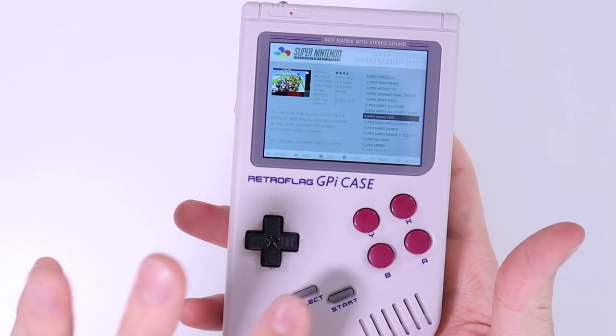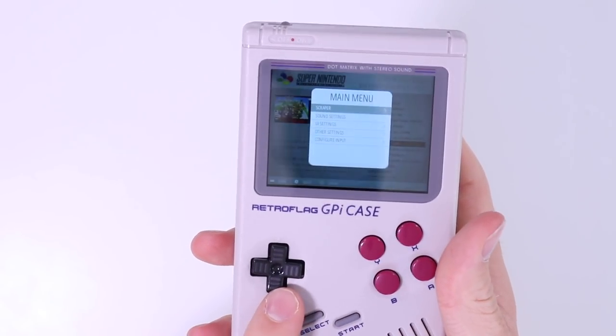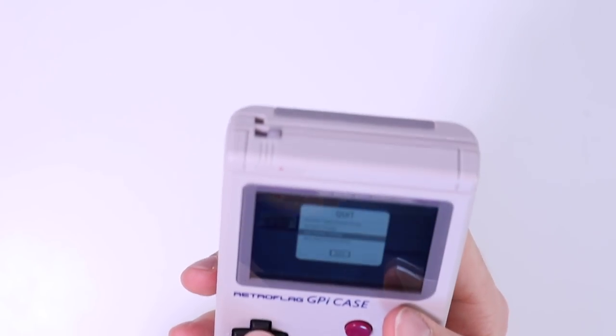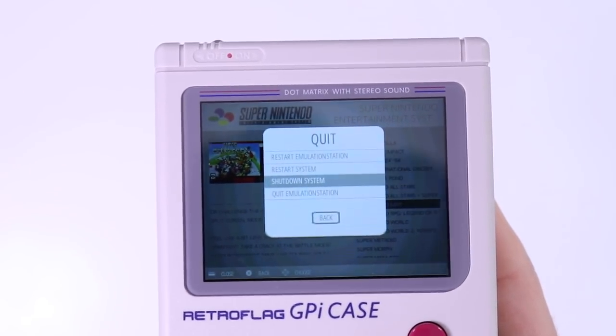Just to quickly show you how to turn this thing off safely — press start, go down to where it says quit, then select the shutdown system option, confirm yes, and it will shut down in a few seconds. Then you can just flick the power switch and you're done.